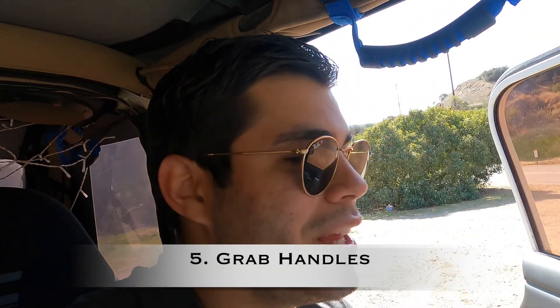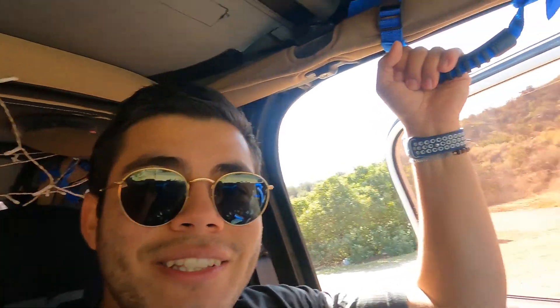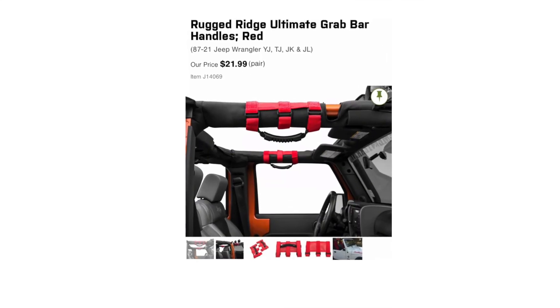One of my favorite mods that is aesthetically pleasing and kind of useful is my grab handles. I love the color blue — blue is my favorite color, more specifically Lamborghini Nethans blue, aka Monterey blue, or Porsche Sapphire Blue. So I got these blue grab handles. I actually have to upgrade these — I'm going to get new ones rated up to 330 pounds, which are about the same price, so that's fine.